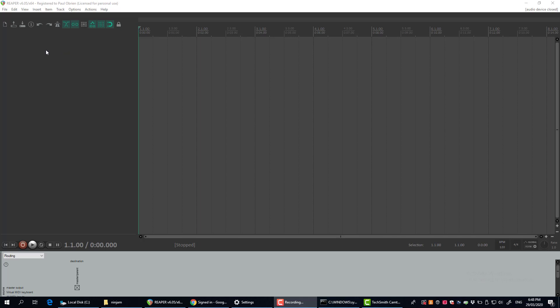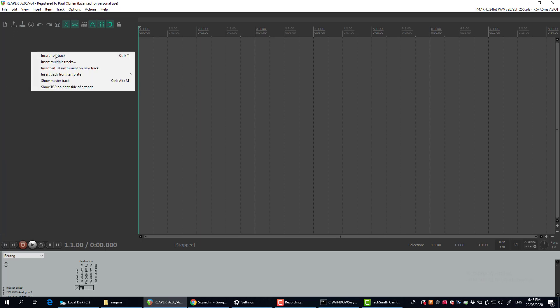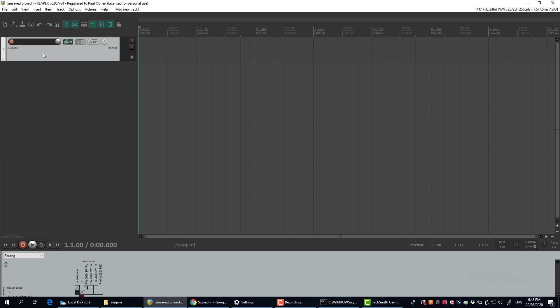It's the one that a lot of me and my friends use. So come in here and start a new project — a blank slate. First, insert a new track and hit the record button on that track.